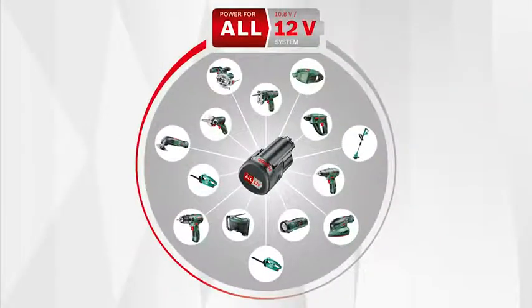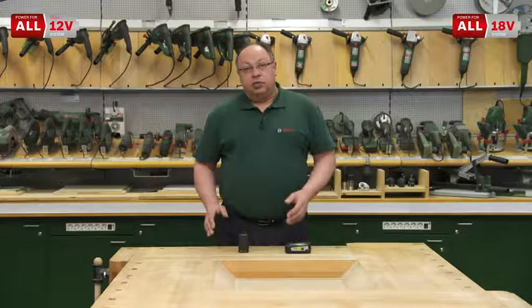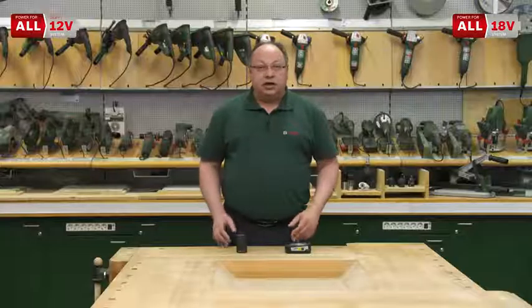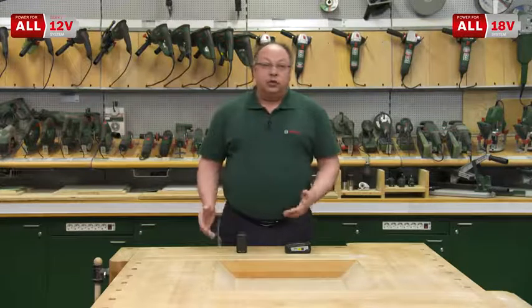The idea is that you can use the same battery to run a lot of different tools. That's why we build two different systems. Sometimes you need small, lightweight tools — compact devices that don't need that much power. For this, there is the 12 volt system. With a 12 volt battery, you can run many different garden tools as well as handyman tools without the need for different systems and charging stations. Just one battery operates several tools from the green do-it-yourself series.